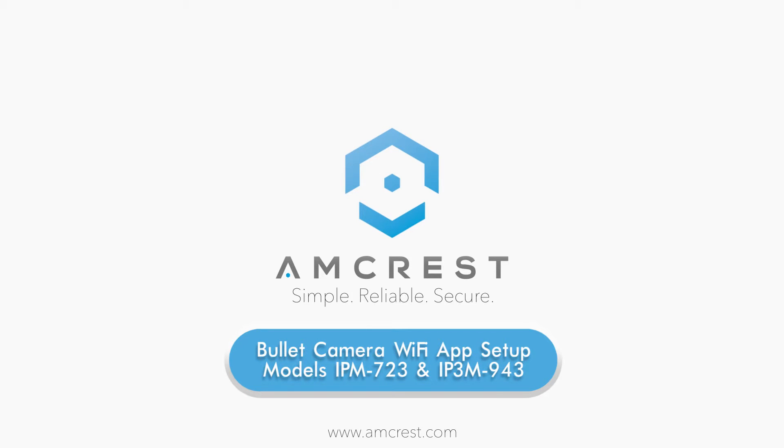Hello and welcome to this Amcrest tutorial. Today we will cover the setup process for your Wi-Fi bullet camera, model number IPM723 and IP3M943, for use with the Amcrest View Pro app for mobile or remote viewing.